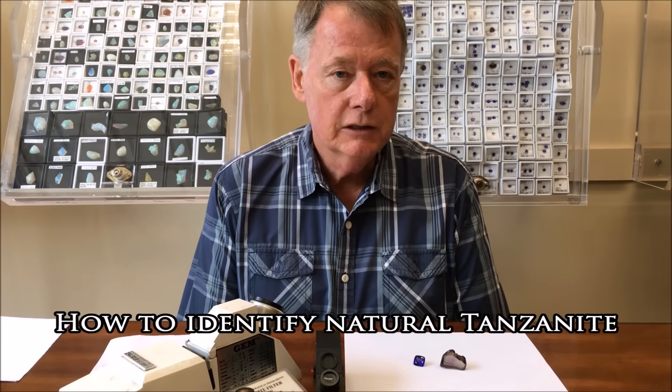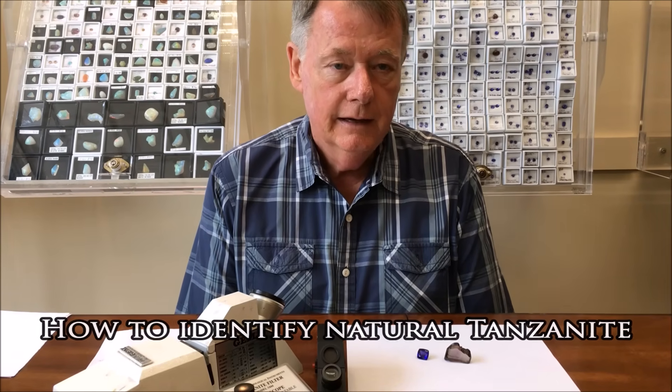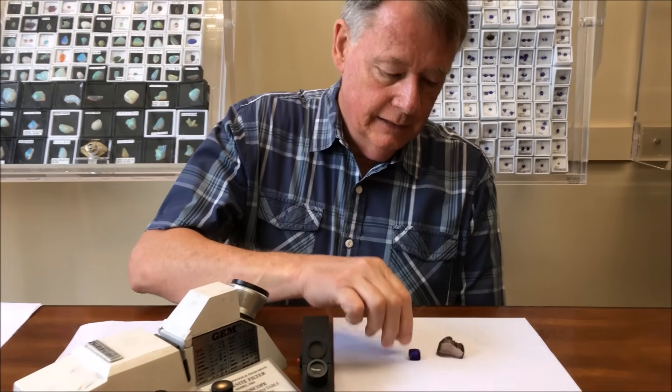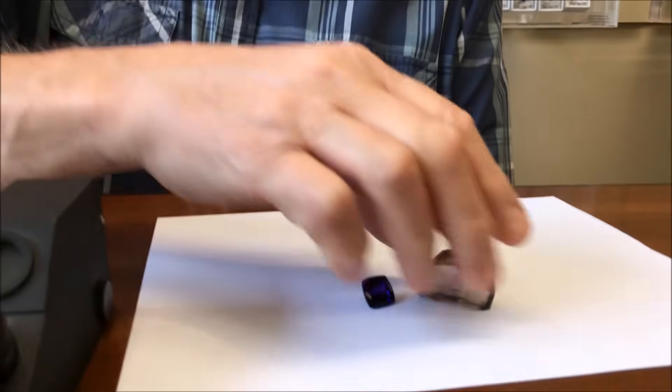Today, we're here to give you some assistance in how to identify tanzanite. Tanzanite here is a natural gem, and here is the rough crystal of tanzanite.